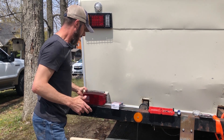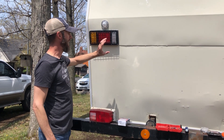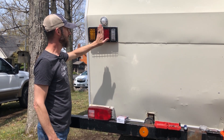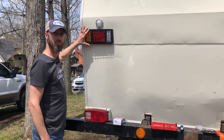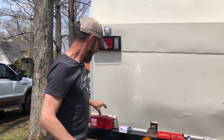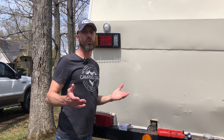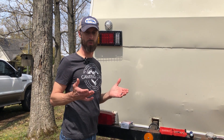Our new taillight actually has five wires. You have a backup light, a taillight, a brake light, and we have an additional separate amber light for the turn signal. So there were a couple different things we could do to solve that problem.